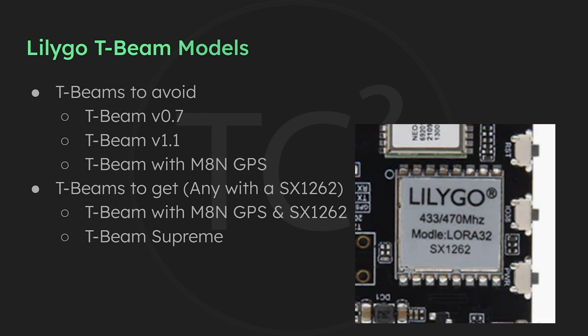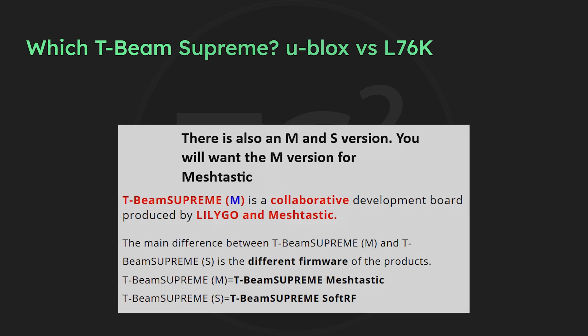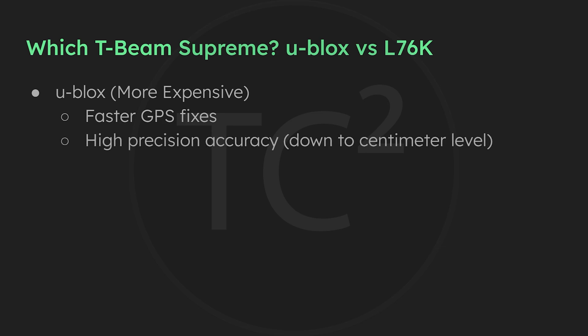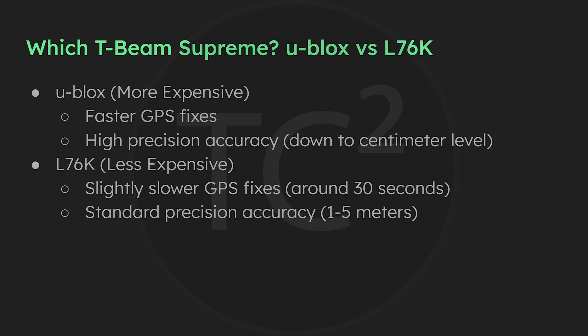If you're looking at getting a T-Beam Supreme you'll likely come across two versions: the L76K version and a more expensive U-Blox version. The U-Blox version gives you faster GPS fixes, acquiring your location faster, and provides higher precision down to the centimeter level. The L76K is a bit slower, acquiring GPS fixes at around 30 seconds, and is less accurate with a range of about 1 to 5 meters. The cheaper L76K model will probably be fine for most people, but if you need higher precision and faster GPS fixes, the U-Blox option is available.